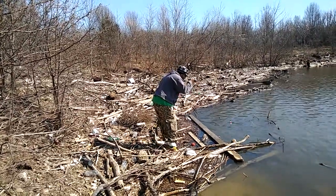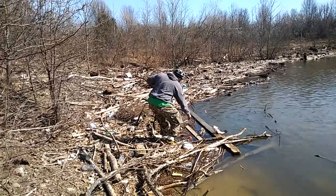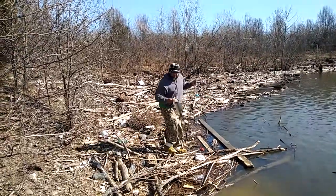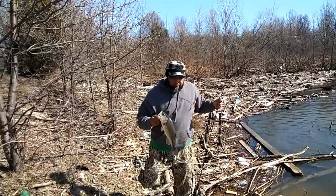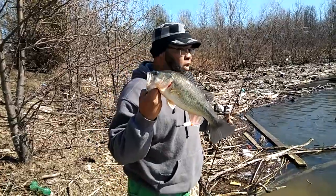Crappie Town, USA. We back out at it again. Let's see what we caught here. This is how we doing it, y'all.